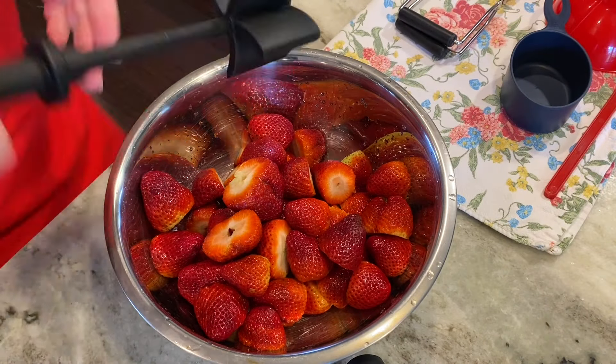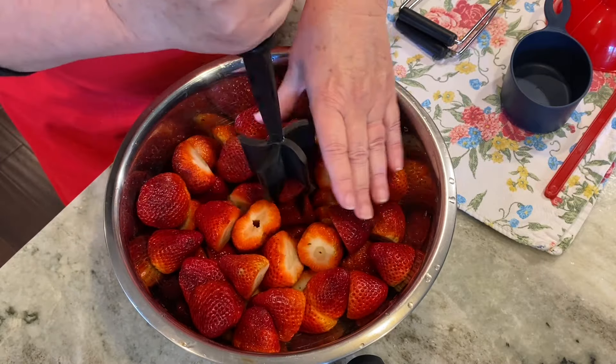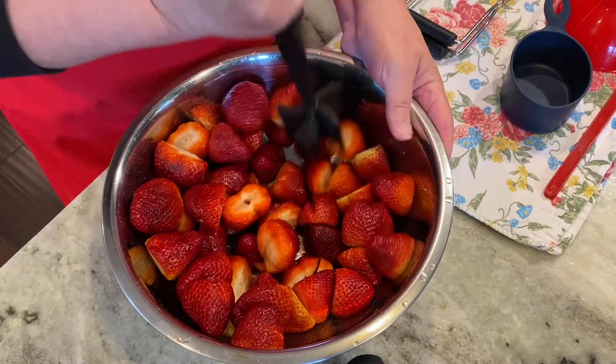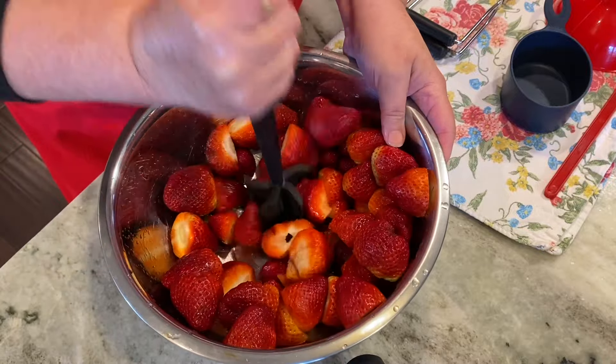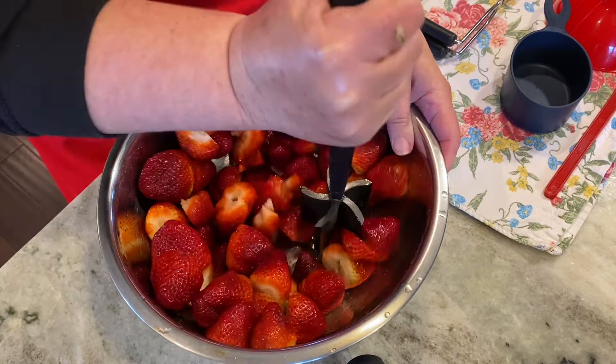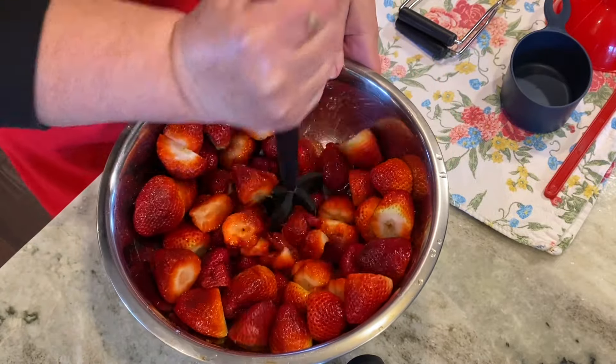Now the strawberries need to be crushed. You can use a potato masher; I've got this little gadget I love to use to cook sausage or hamburger, but it works perfectly for breaking up strawberries. For this recipe you need four pounds of strawberries, crushed.